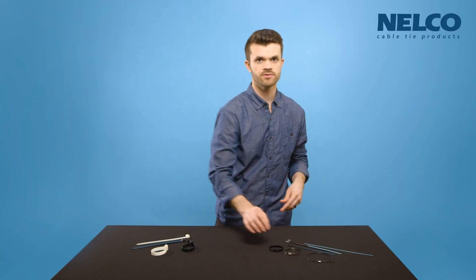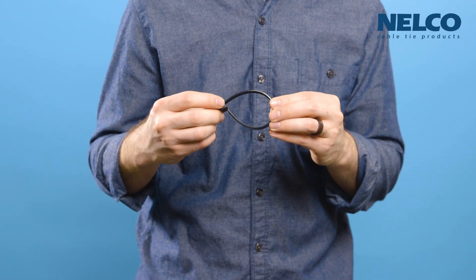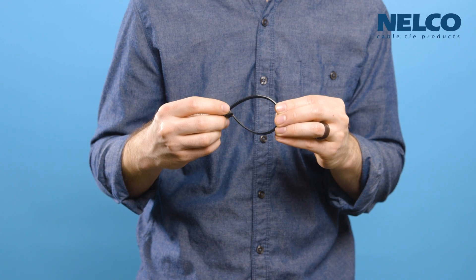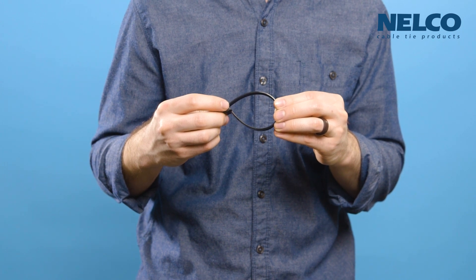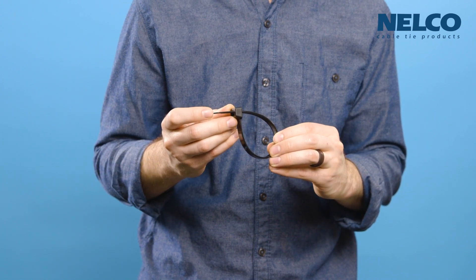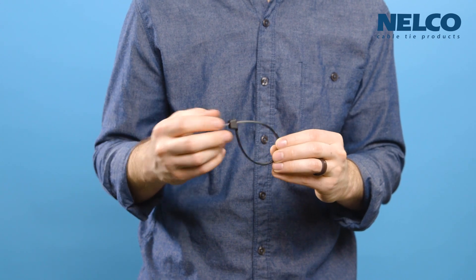The extra heavy-duty, on the other hand, has a teardrop-shaped binding that can cause pinching of larger cables and uneven distribution. And unlike the stainless steel's locking head, the head on the nylon causes the tail to stick out, which will most likely need to be cut with some heavy-duty snips or a cable tie tool.